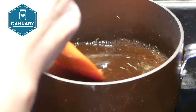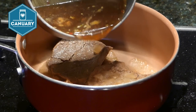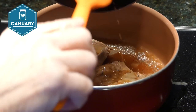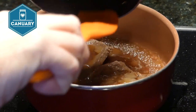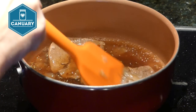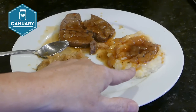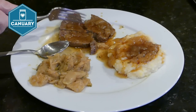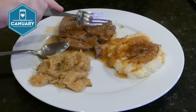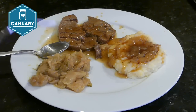We've got our steak in the pan along with the onions, and we're pouring the gravy on top. We'll bring it up to a boil then simmer for about five minutes to warm up the meat. Here it is — look at that nice gravy with mashed potatoes. Just look at how tender this meat is — it just falls right apart. We've got our meat, potatoes, and some fried cabbage on the side.